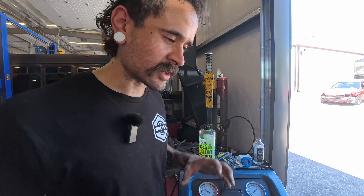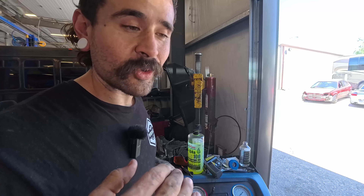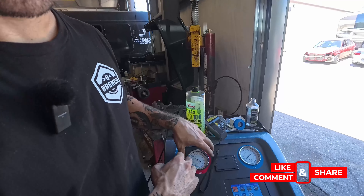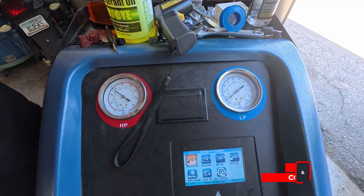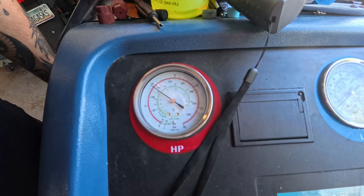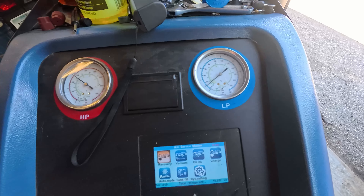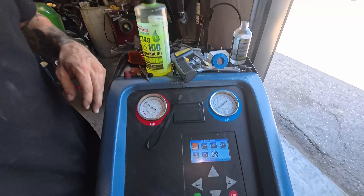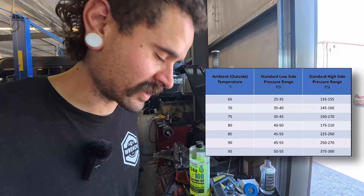We're going to put up a chart showing pressures relative to ambient temperature. The high side will change slightly with ambient temperature, but in general — at about 90°F ambient — you should be seeing at least 200 PSI on the high side and around 40–45 on the low side. What we're seeing here is categorical of just an undercharge. We'll post that chart so you can see where your pressures sit, but it's looking like this one leaked down somewhere.